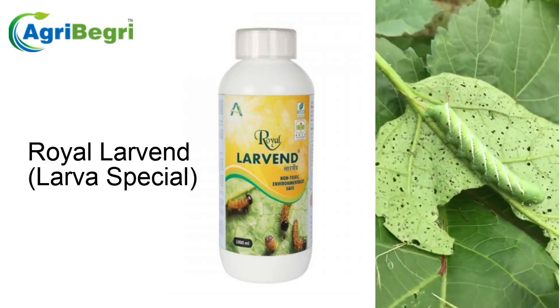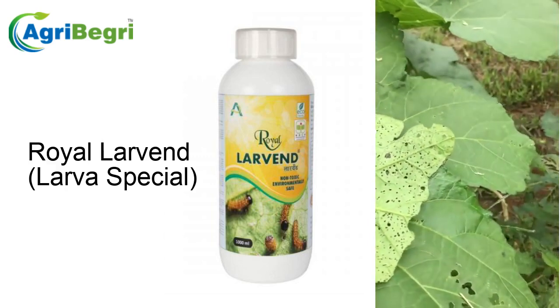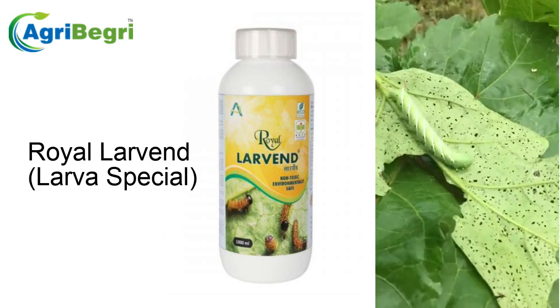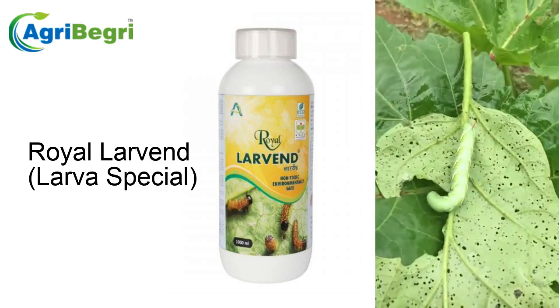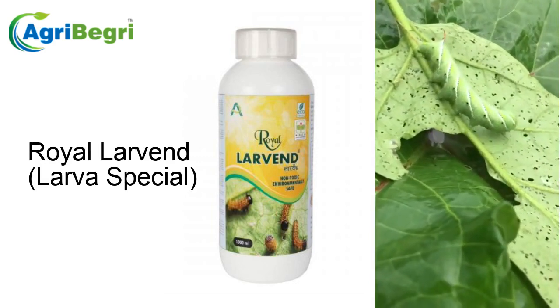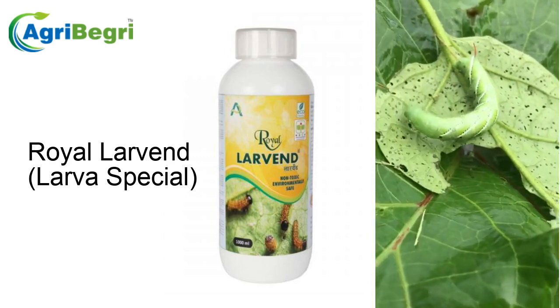Now we're going to spray with our full force organic insecticide. He's not liking it already. Look at him squirming around trying to get away from it. He is not happy.